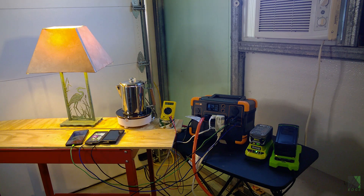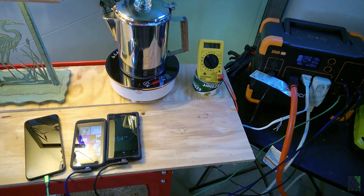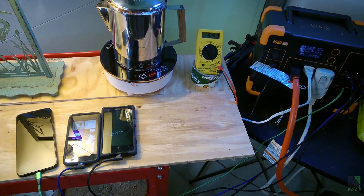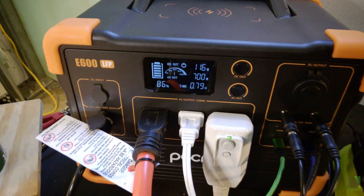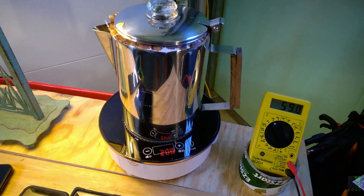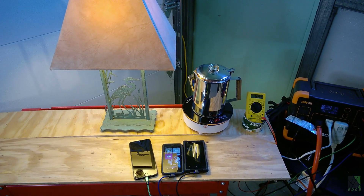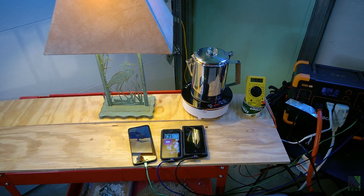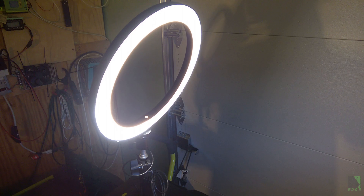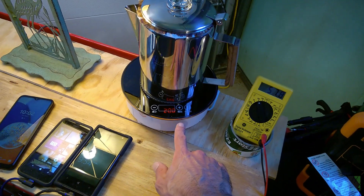I do tend to get carried away sometimes. This is going to be kind of noisy, but that's what this test is about — run as much stuff as you possibly can. We're at 700 watts. I've got a table lamp charging three cell phones, and I've got my coffee on this induction cooktop. I'm also running my camera lighting for good measure. There are my three phones charging, and the induction cooktop making coffee.